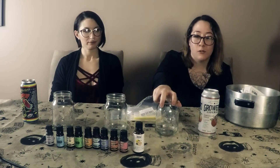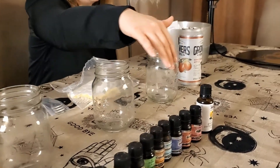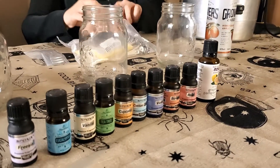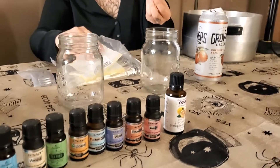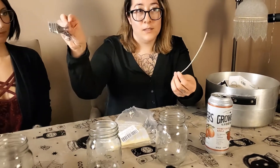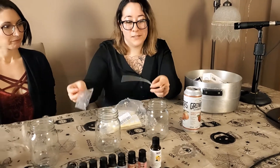Today we're making candles. This is all the stuff we need. We're putting them in these mason jars because it's adorable. We got these essential oils from Amazon if you want to make candles with us. This pack of wicks comes with these sticky bits to put in the things.